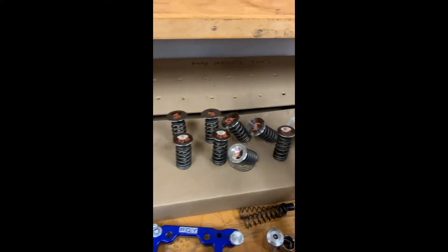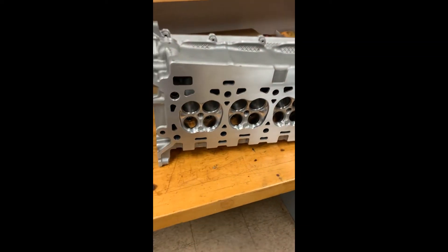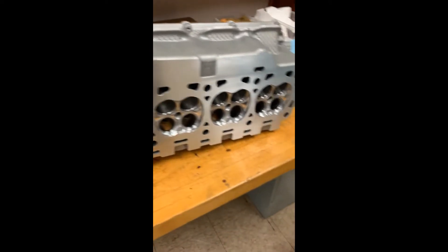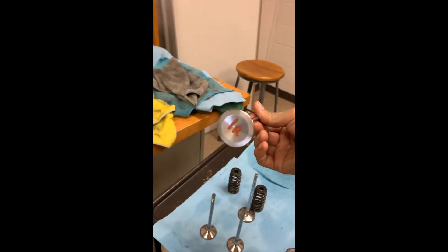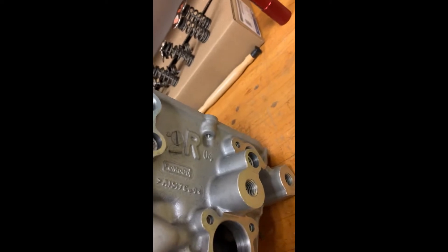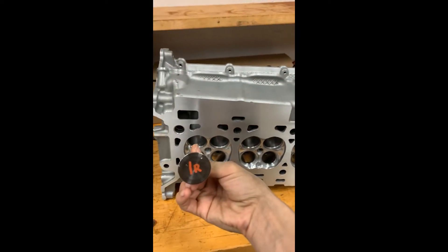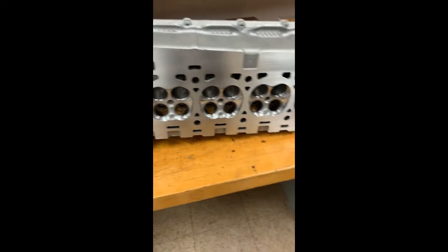If you removed your valves, you should have numbered them and it's very important that they go back in their original orientation. Lapping these valves in will also help keep a good seal. We have all these numbered right here, and I'm verifying this is the number one intake valve for the right cylinder head. I've already taken a picture and verified I went in numerical order, starting from one all the way around.